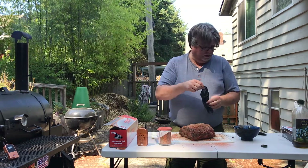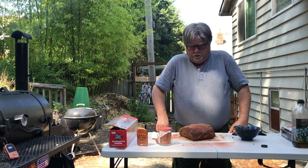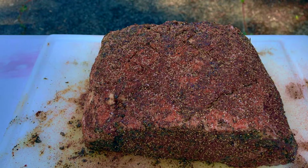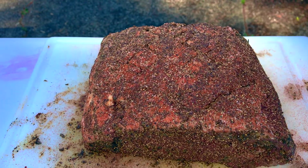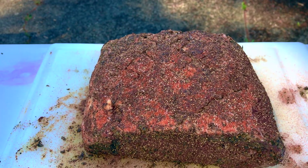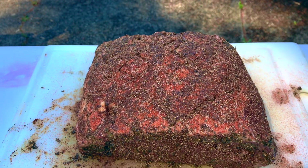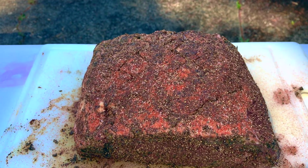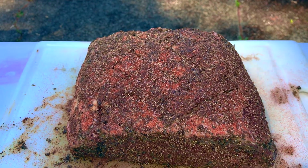I will join you back here in a little while when we go to put it on the smoker, and then we'll wait for it a bit. Here's a better view of it all rubbed. Again, this is mostly salt, pepper, some ground garlic, and a little paprika for color. And then it has an Italian herb rub that I made — mostly oregano, a little cilantro, some rosemary, and a little bit of crushed garlic. We're about 15 minutes away from the smoker being hot.